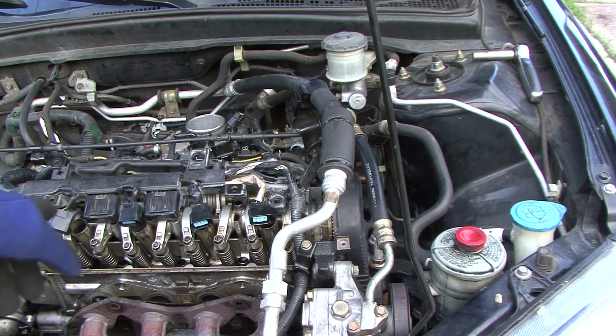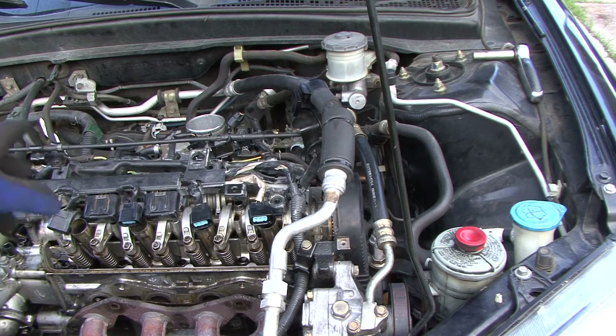If you want to see how to remove your valve cover and get the coils out, that's on a different video, so that way we can keep this a little bit short, sweet and right to the point. You've got to take your wheel off, and take that cover off over there so you can get to the crankshaft and the pulleys.